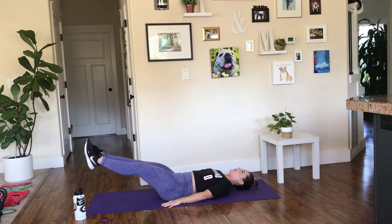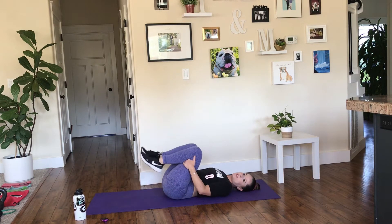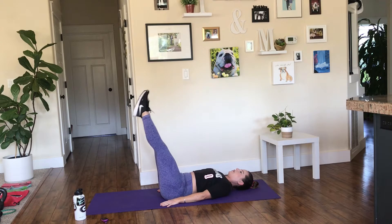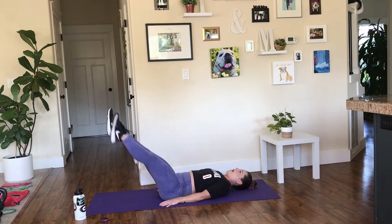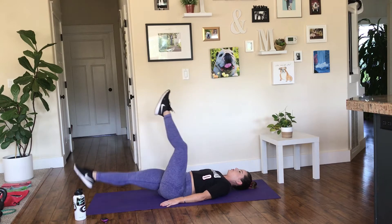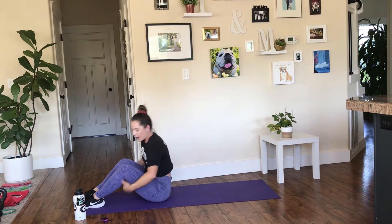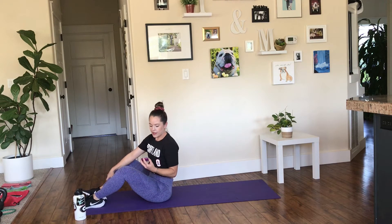Exercise number three: two scissor kicks and an abduction. You're going to go one, two, out — one, two, out. Those are the three exercises. Let's go ahead and get right into it.